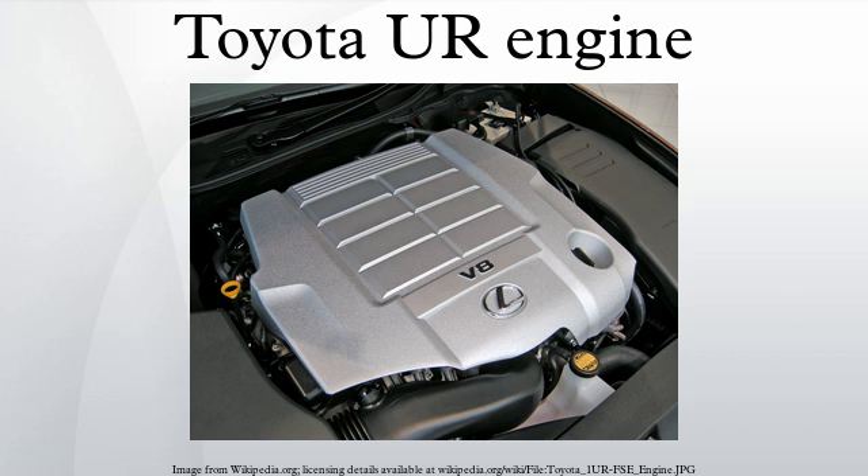The 2008–present Lexus LX 570 also uses the 3UR-FE. The 3UR-FBE is an E85 ethanol version of the 3UR-FE engine. Applications: 2009–2013 Toyota Tundra, 2009–2014 Toyota Sequoia, and 2014 Toyota Tundra.